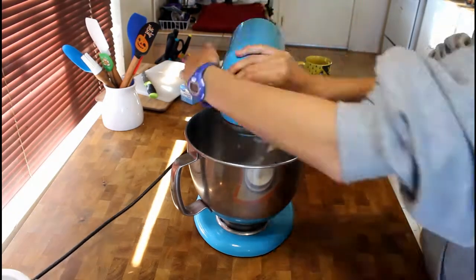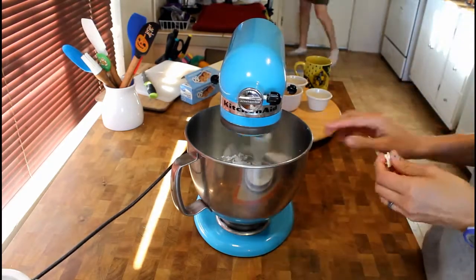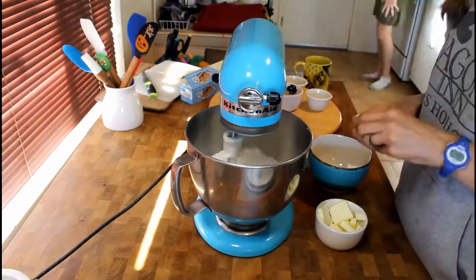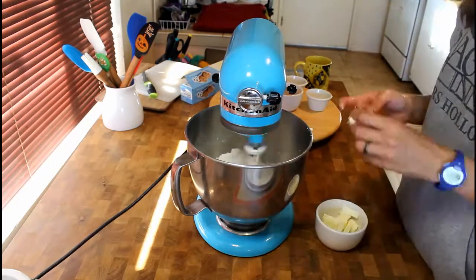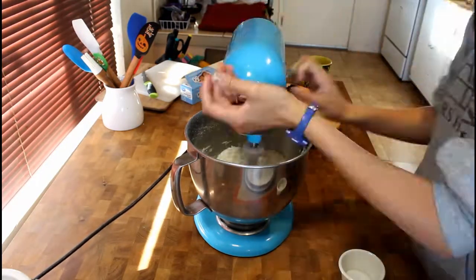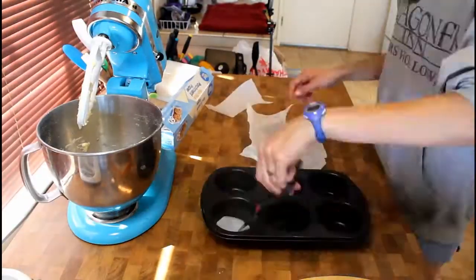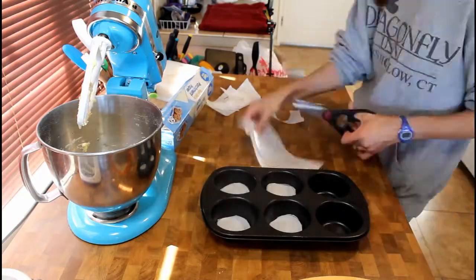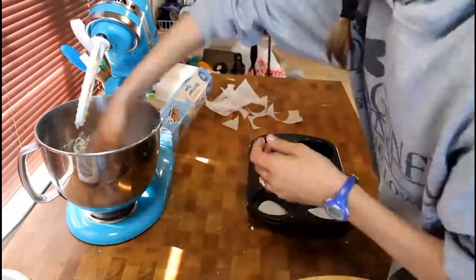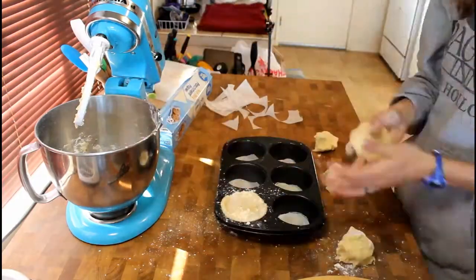First, to make your tart, whisk together your flour, sugar, and salt in a mixing bowl. With your mixer on slow, slowly add the butter one tablespoon at a time until pea-sized chunks form. Add your egg yolk and vanilla and mix until they are thoroughly combined. Next, add your water one tablespoon at a time until the dough is soft, smooth, and easy to work with.